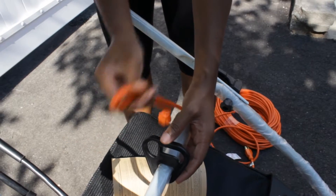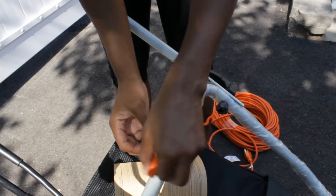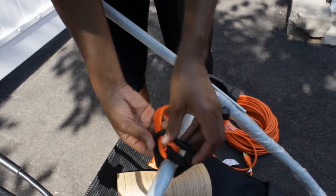This lawnmower is equipped with a cord retainer in order to prevent the extension cord from disconnecting from the power cord while the mower is in use. The cord retainer hangs from the cord guide bar and it's easy to assemble.